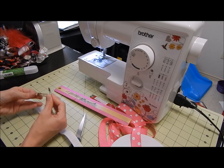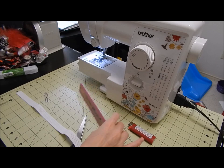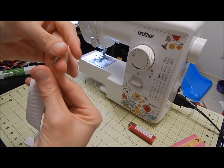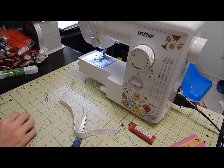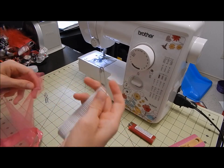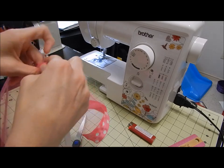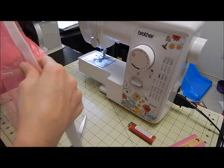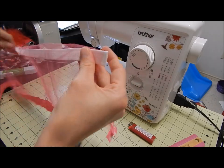Now we're going to use our safety pin and our alligator clip. Slip the safety pin in right here on the end of the elastic — this is what we're going to use to put it through the elastic casing. Find one end of the tutu and slip the safety pin into the opening of the casing. Push as much tulle onto the safety pin as you can, then slide it onto the elastic. At the beginning, don't let it go off the edge. This is where the alligator clip comes in.